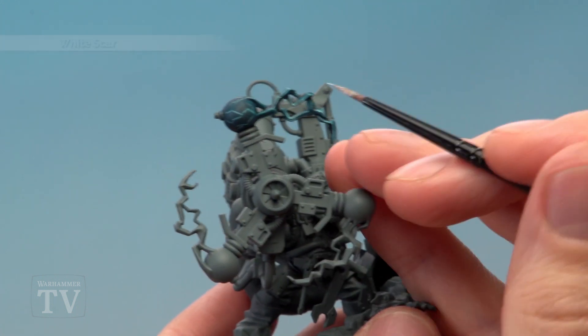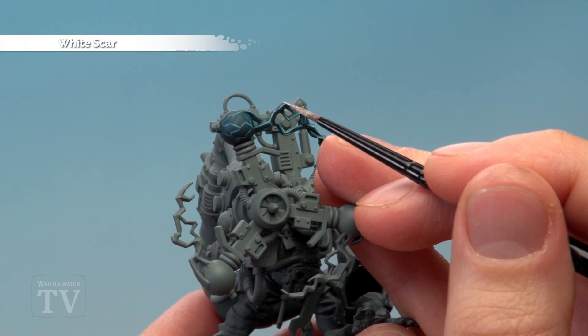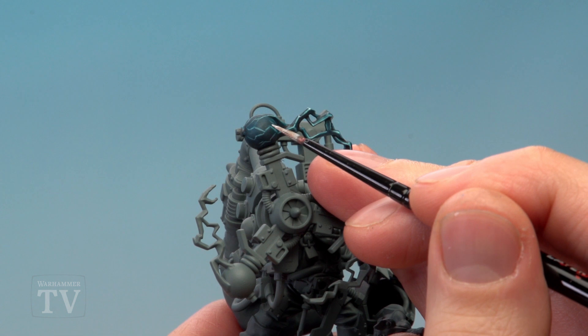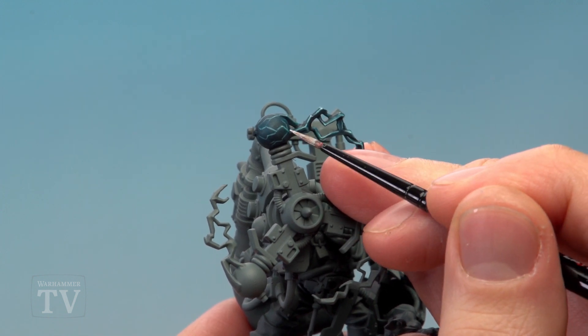And finally, apply dots of White Scar to all the areas where the lines intersect — just there, just there — and the same is true on the orb as well, such as just there and here.